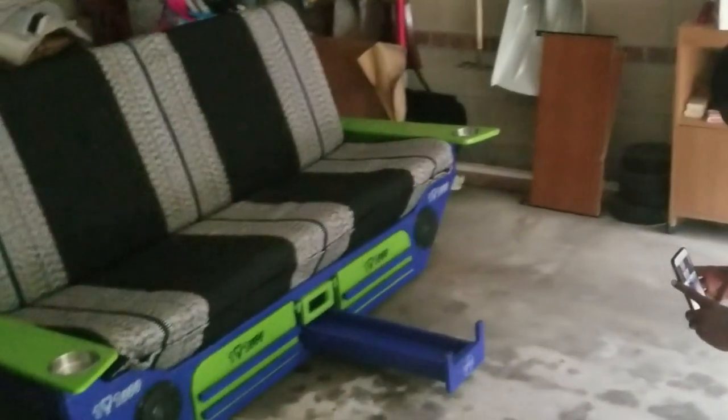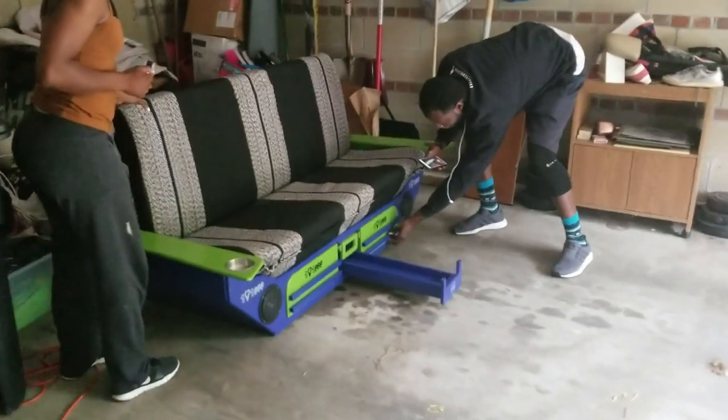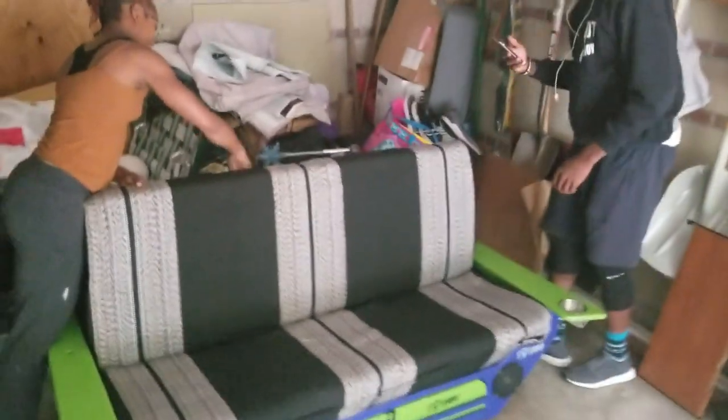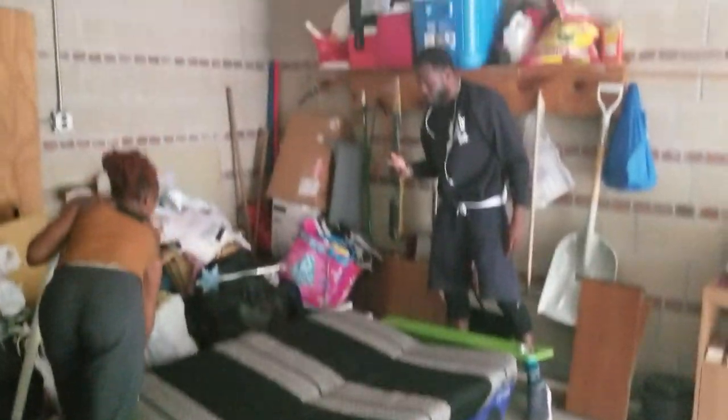Look what my brother did for me! Show them how the bag works. So come down — boom — and just lay it on down.